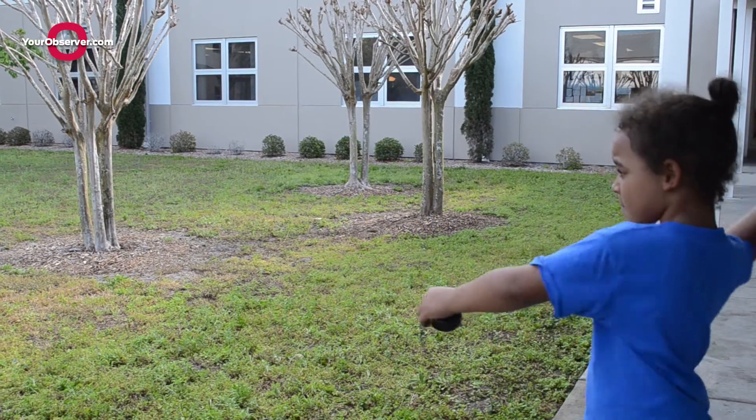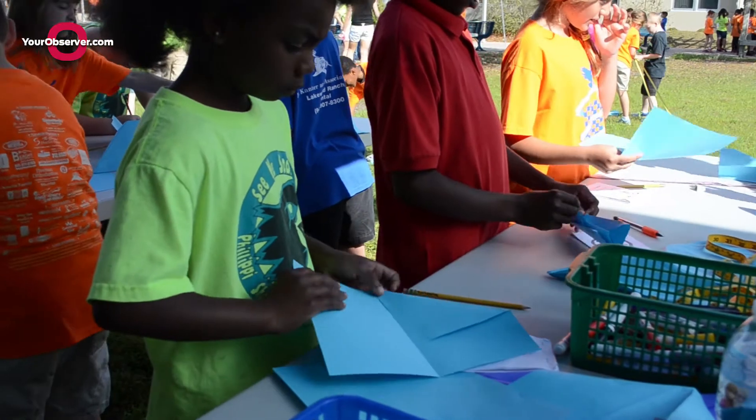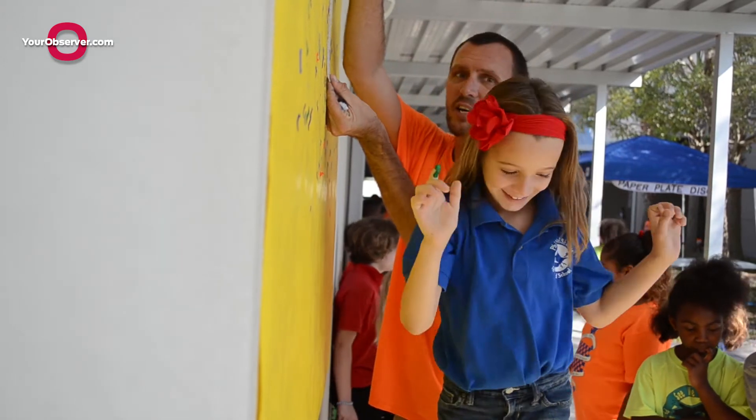My favorite was the paper airplane fly because I like throwing and I like making paper airplanes. They have to learn how to apply the math that they've learned in the classroom to outside situations — at home, or in the workforce when they grow older.